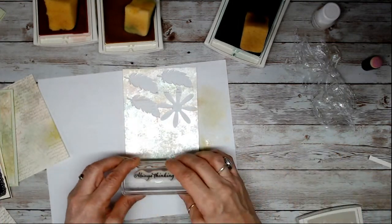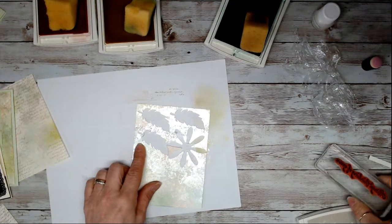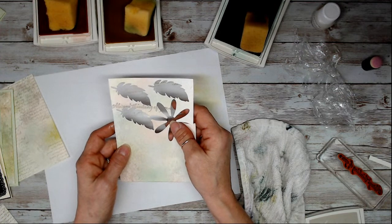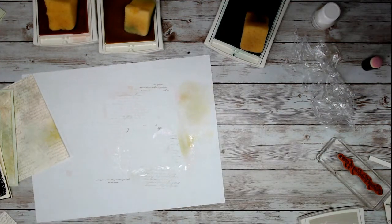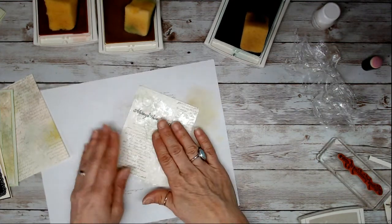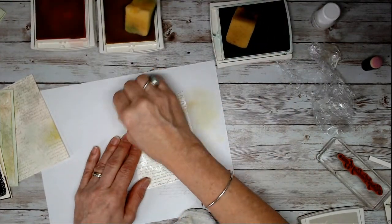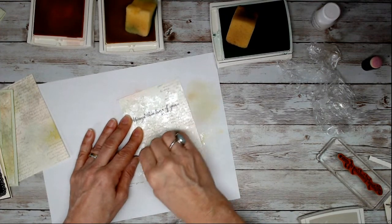It won't show on top of the shimmer paint. See — I'm going to stamp here so I'm not wasting my pretty paper. What's going to happen the minute you touch that with shimmer paint — see it won't absorb. You pretty much need Staz-On to absorb on top of the shimmer paint — it's kind of a gloss. The best thing to do is stamp before you put your paint.